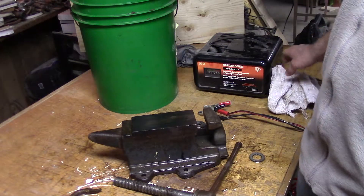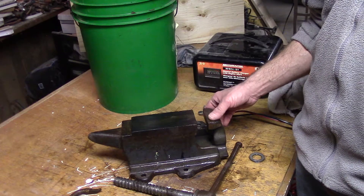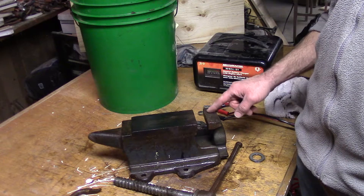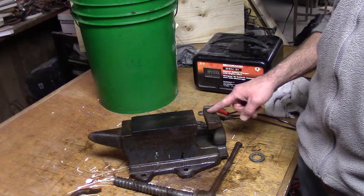I wanted to use Evapo-Rust, my usual de-rusting chemical. But I didn't have enough to submerge it completely, so I opted for electrolysis. It's not my favorite thing to use but that's all I had at the time.